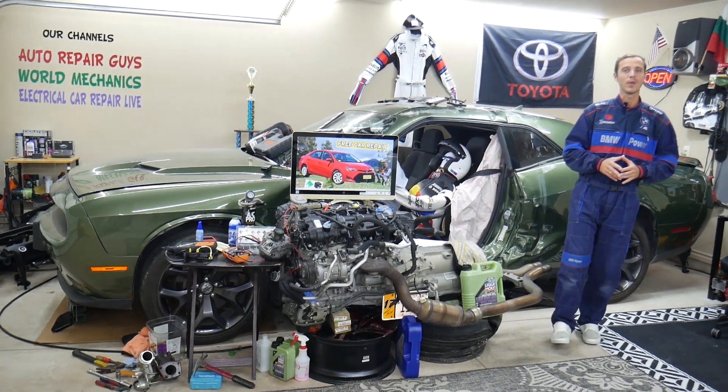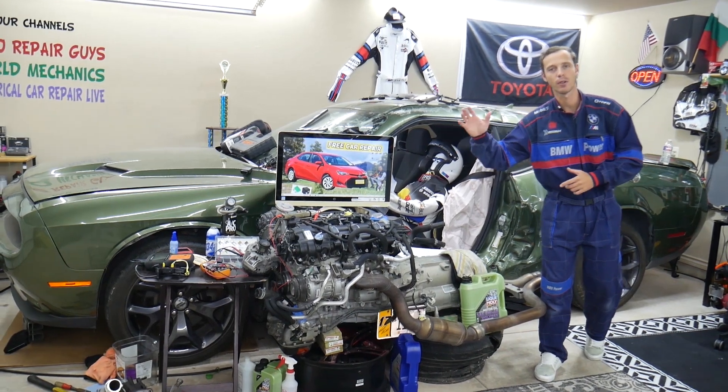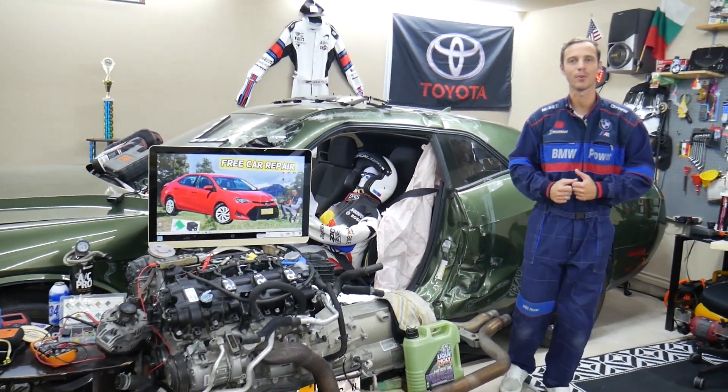Hey guys, make sure you stay until the end — you can make one common mistake that can cost you hundreds, even thousands of dollars in repair. Stay with us, we'll explain what it is.